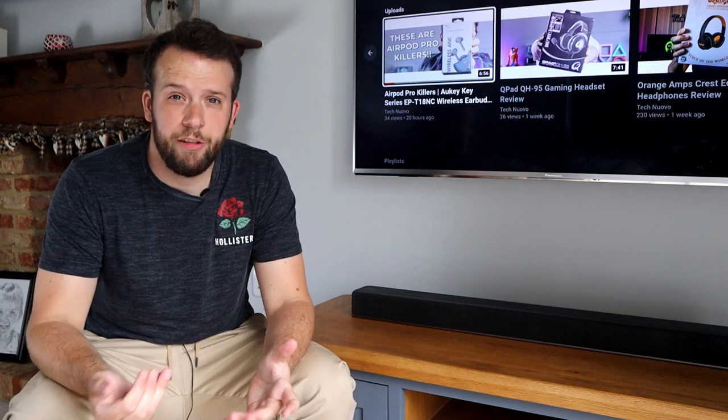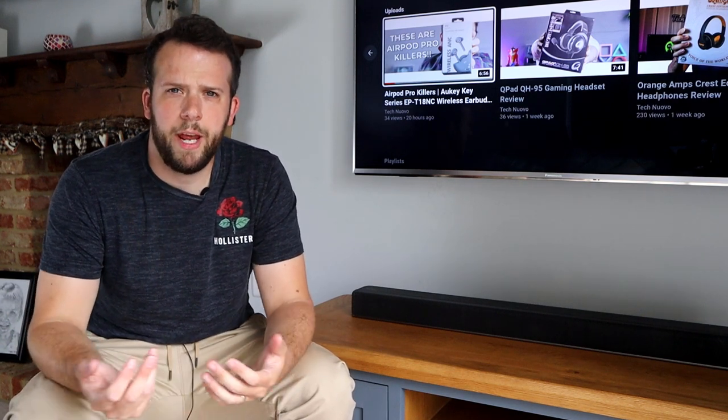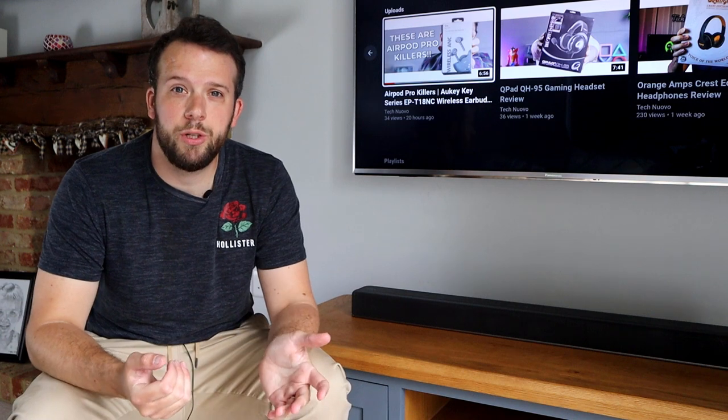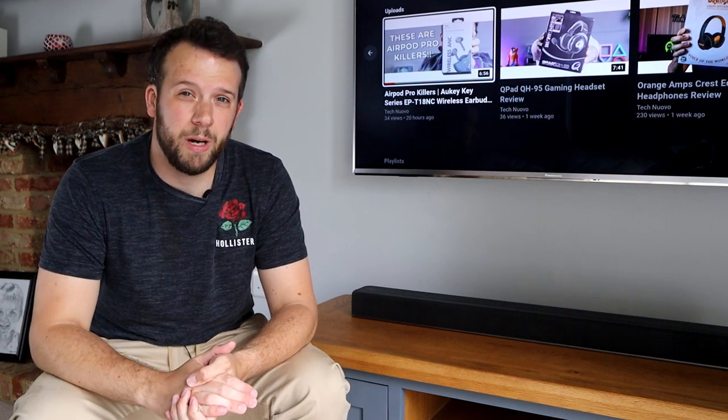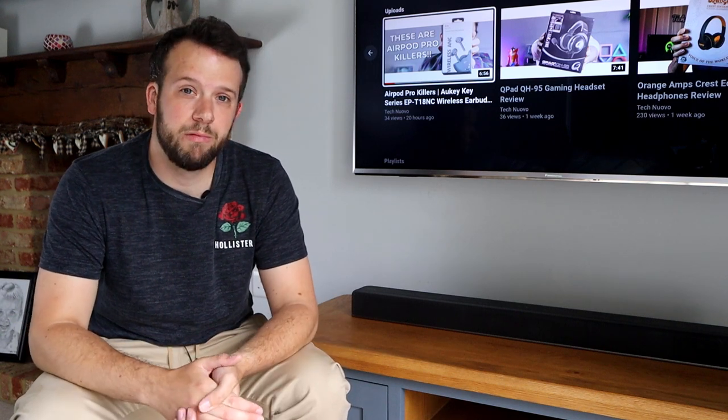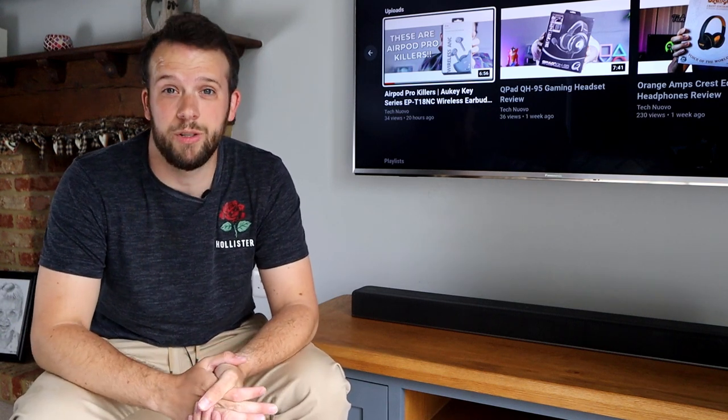While researching before I purchased, I read about audio sync issues where there would be a second or two delay. I've not had that issue, touch wood. But there is an AV sync option which allows you to adjust the timings — I haven't needed to use it, but it's good to know and should provide an easy solution if the problem comes up.